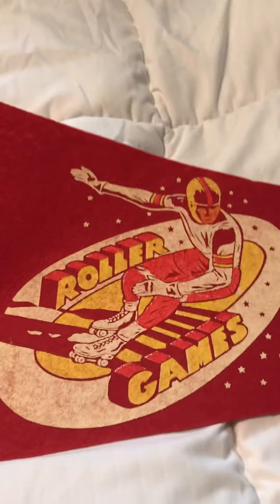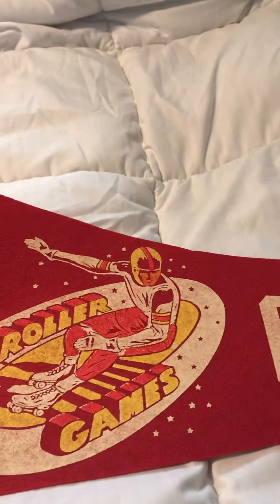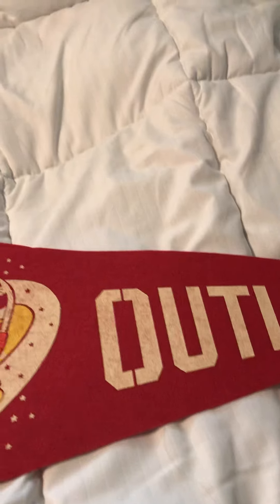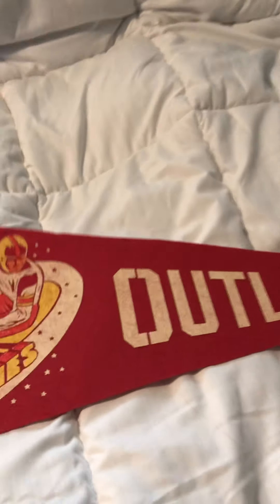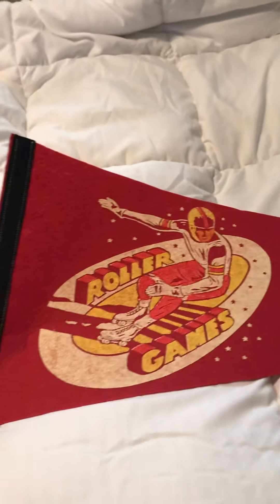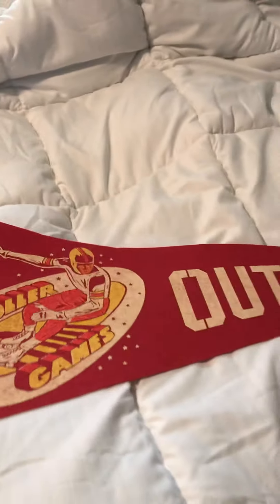Alright, there's a Spaceman again — Roller Games. And this is the Outlaws. So this has to be the 60s; the Outlaws came out in the mid-60s. Dark red and black.